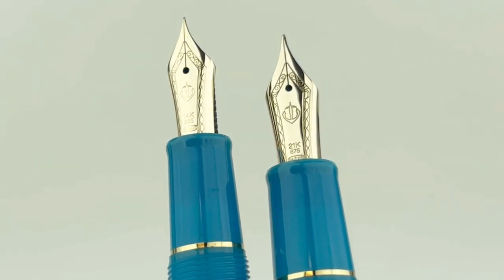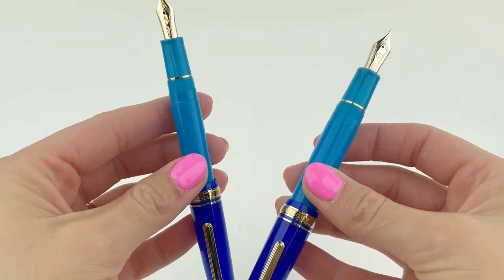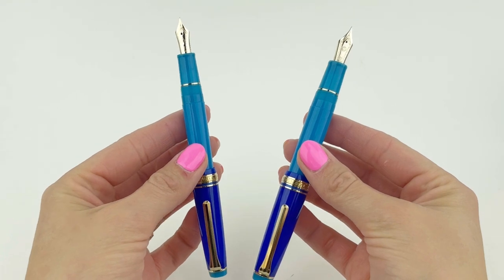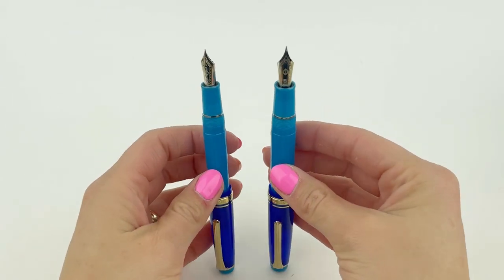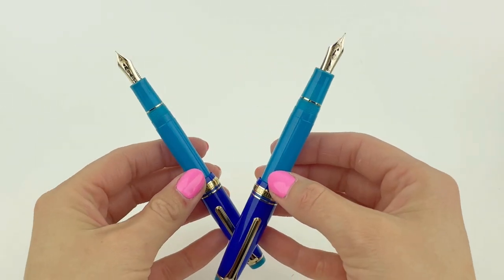Here's a good look at the two different nibs. The slim is going to have a 14-karat gold nib, and the standard size is going to have a 21-karat gold nib. The pens are postable and they're ready to go. Follow us at Pencholy and visit Pencholy.com.